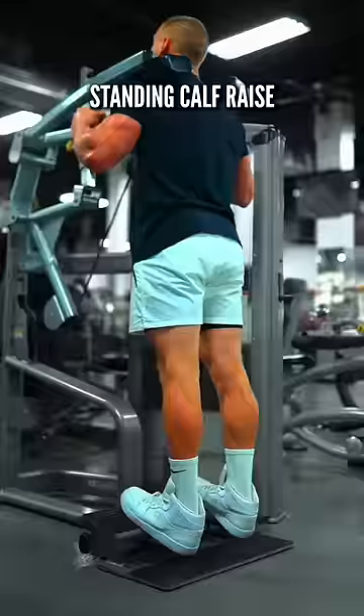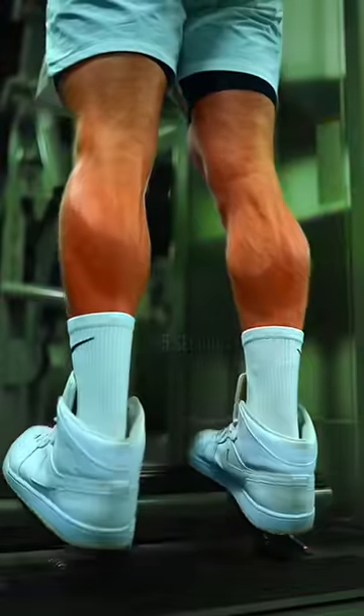Next, calves: the standing calf raise, holding the tension at the top, easing the weight down, and holding the stretch.